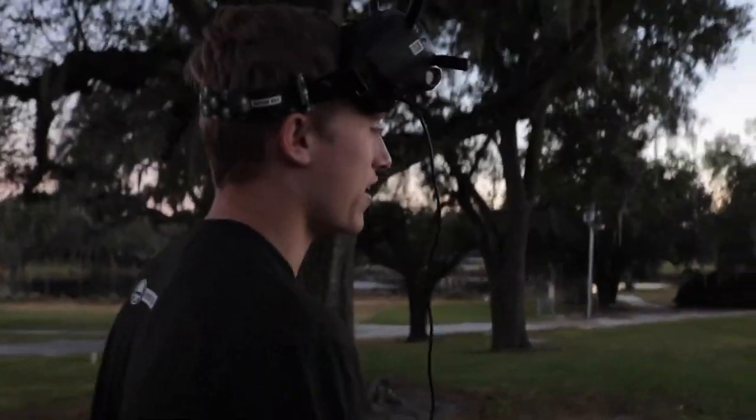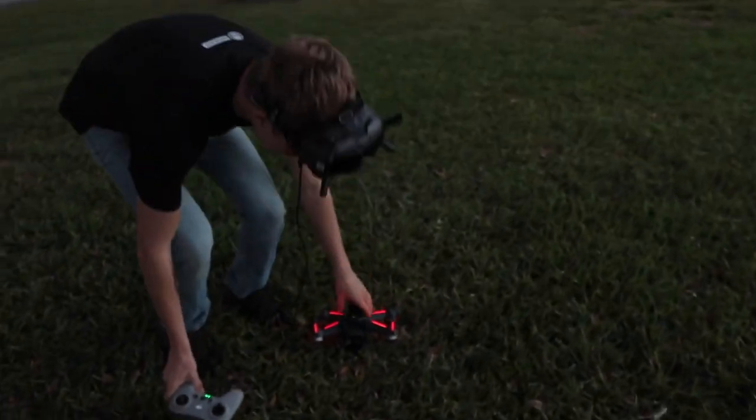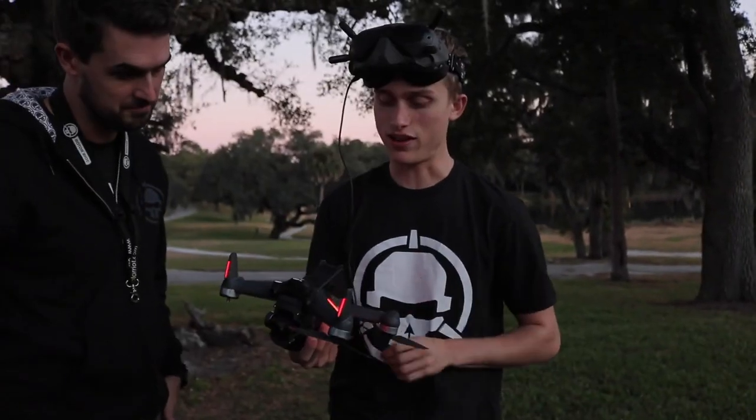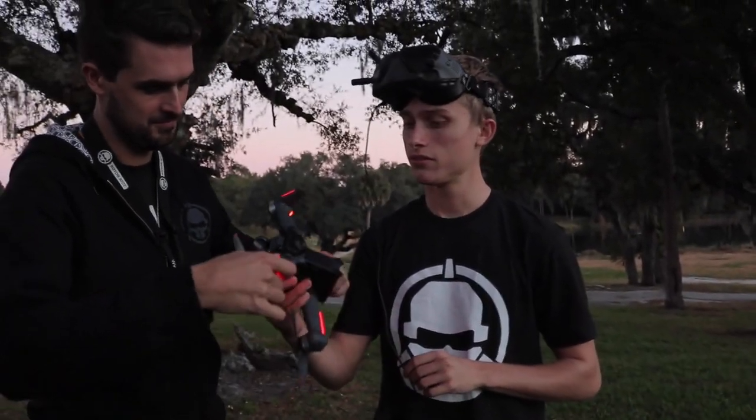I was backflipping, trying to go through the tree, and I hit the tree. But it's in one piece — all four lights are still working. One prop is gone and the other props are bent, but the plastic frame is fine. Props we can deal with.